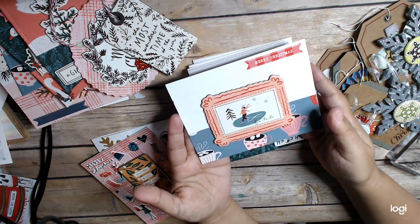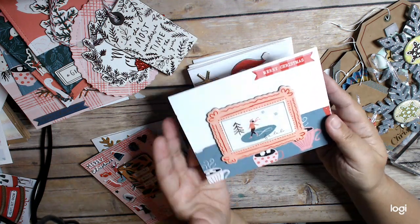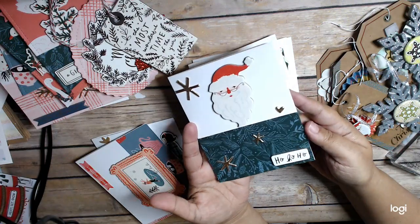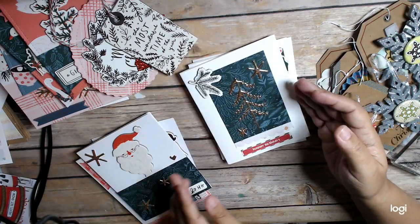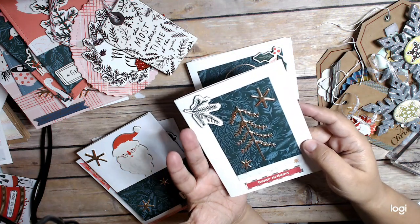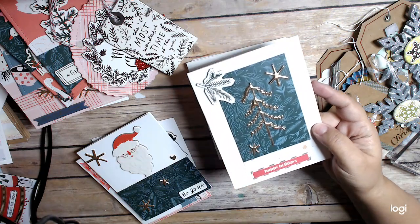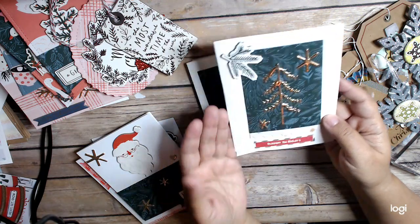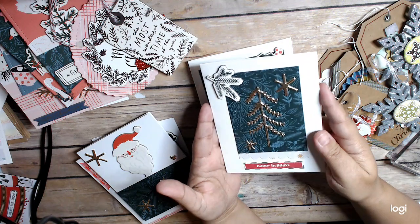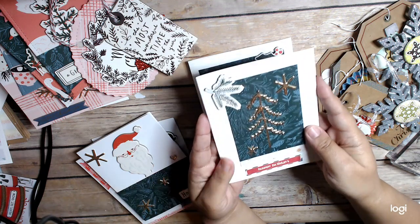Here's another Merry Days card, and then this one says ho, ho, ho. Now it's just the last bits and pieces of the chipboard that are left — so what do you do? Here I just used it along with the puffy stickers.